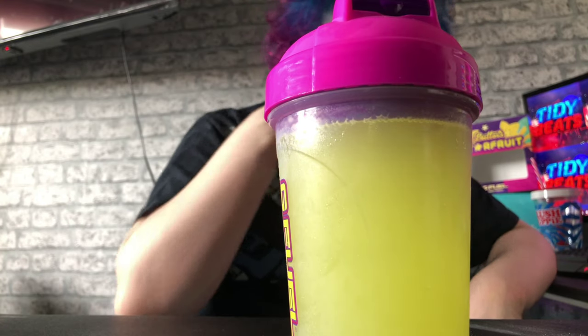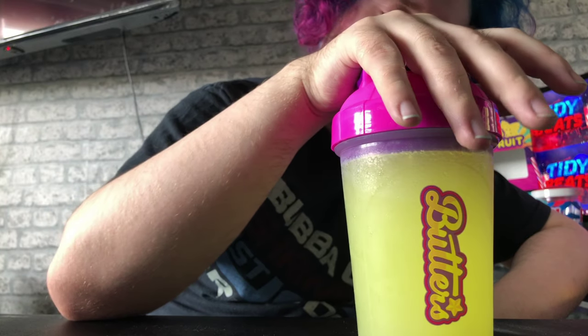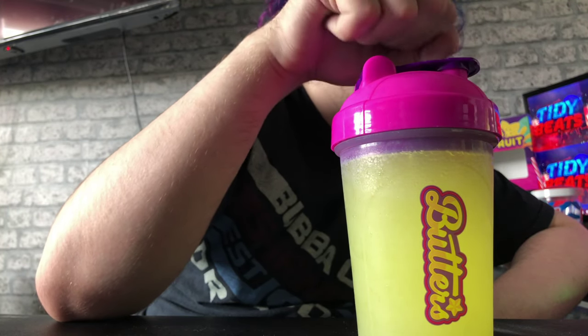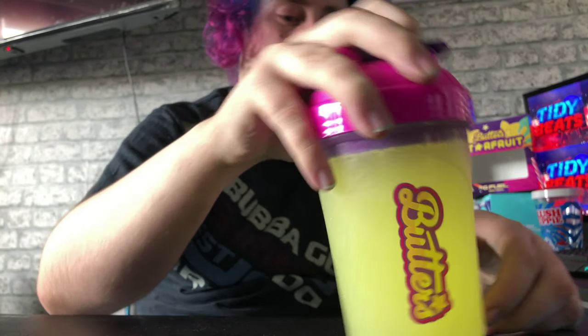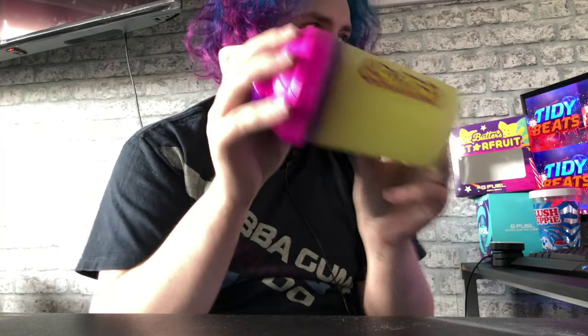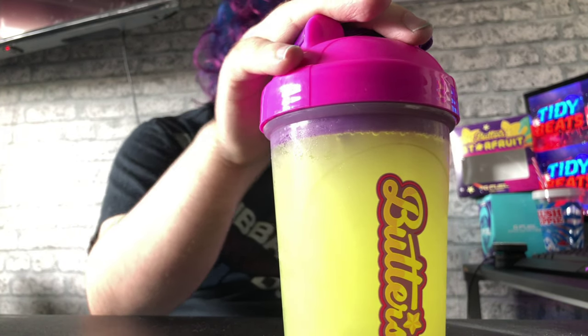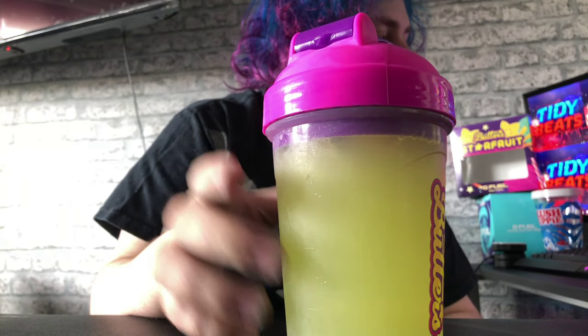Here we go guys, I'm back. Look at the bottom — I think I've shook it all up. It's the right color, it is like a neon. It looks beautiful. Sorry about my nails, it's just hair dye for any of you guys wondering. It's supposed to look like butter if you think about it — melted butter. And for an energy drink, it does look like butter. Just tilt this guys — oh, you can see the mixture flowing around.